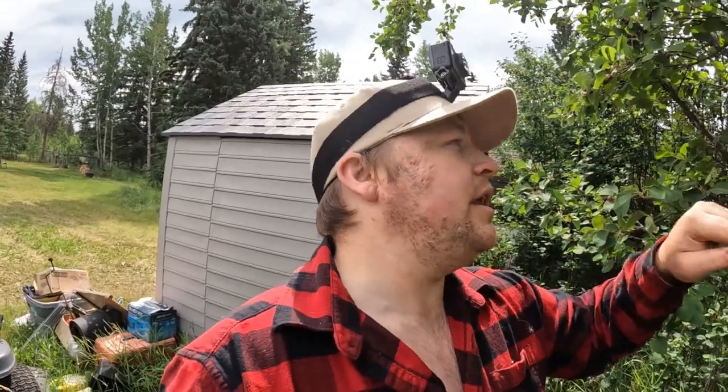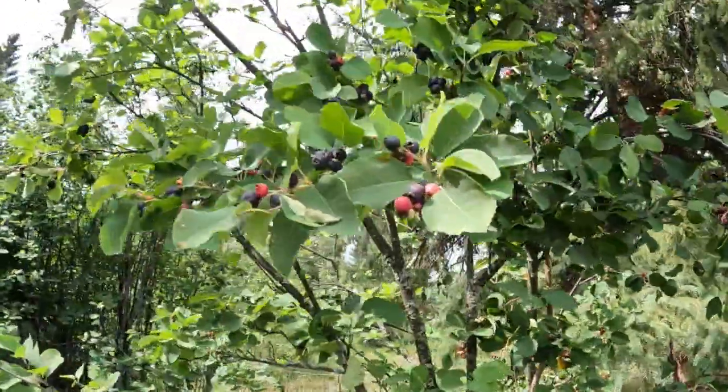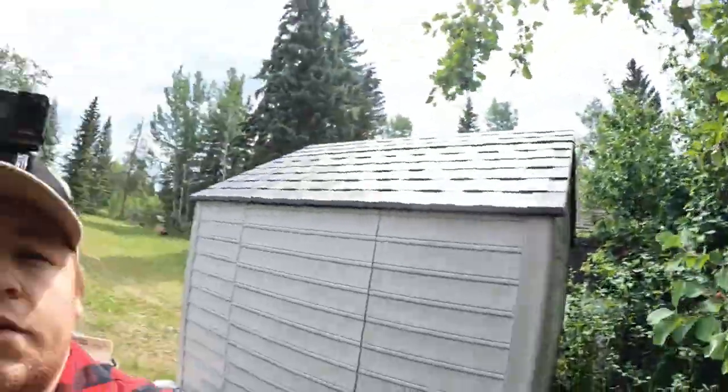Right now it's not too bad since we're a little later in the year — it's about mid-July. But a week or two ago all of these berries were just orange. They were still nice and purple and blue, but completely coated in that juniper rust. Now that we've had a couple of rainstorms it kind of washed everything off. Supposedly it's not bad to eat, might be a little bitter, but even if they're covered in that stuff you can still pick them — just make sure you rinse them off real good before you eat them.